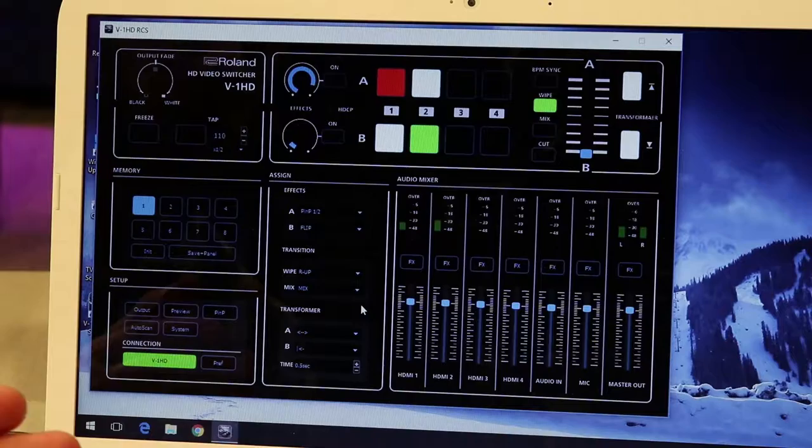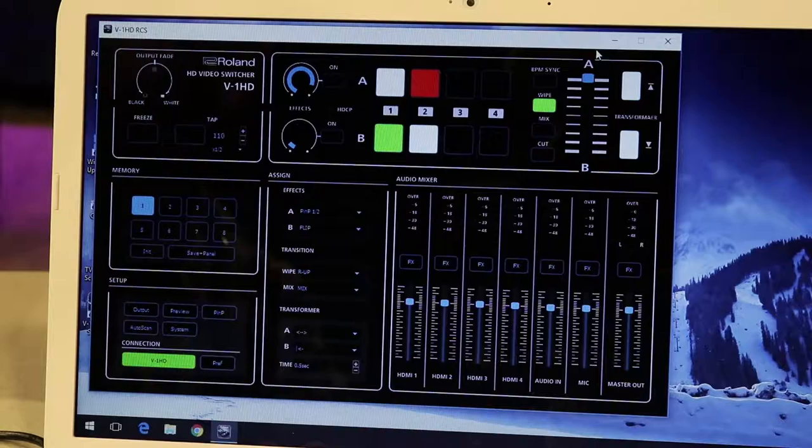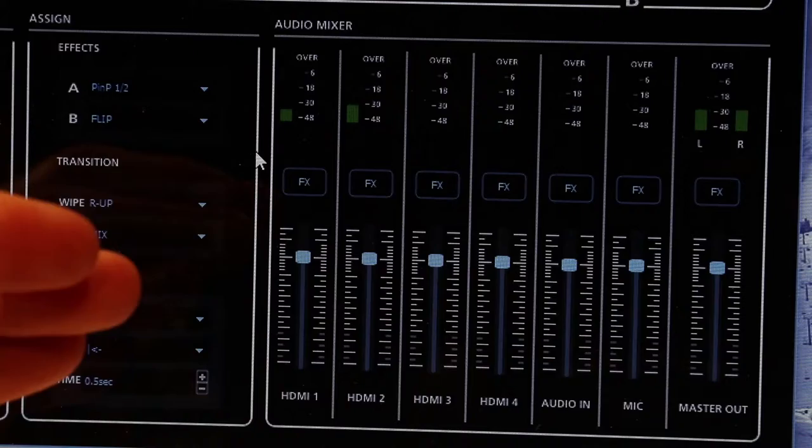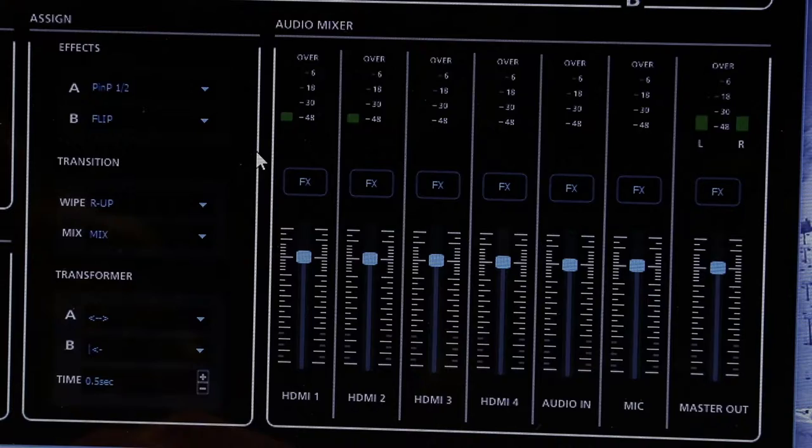This switcher utilizes a program that we have set up on our laptop that is also available for checkout. You can see that the top half of the screen mimics the layout of the switcher itself, and you can actually control the switcher right from within here. This is also where you'll mix all of your audio. This switcher can pull audio from the cameras themselves, which we're seeing here on HDMI 1 and HDMI 2, and it can also take an audio in level from say an audio board. You can mix all of this here as well as adjust the master output, and that sends a signal back to the switcher to be recorded.